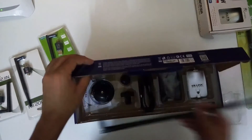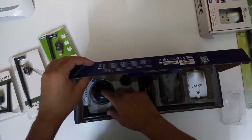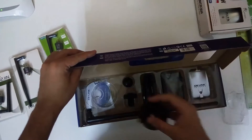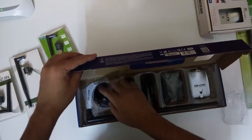This 10dbi antenna can be used for higher frequencies, or if you're doing long-range penetration testing. It also comes with a stand on which you can mount the antenna, so this one is also quite handy.